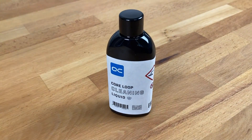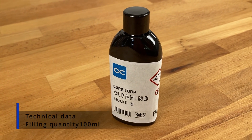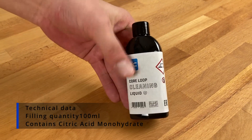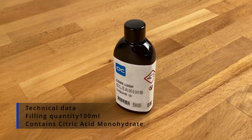Good day Marcel. Today we have a little bottle here on our table. What is this Core Loop Cleaning liquid? It's a pretty small bottle, as you can see in my hand for scale — in my very big hand. So this is the Loop Cleaner from Alphacool.